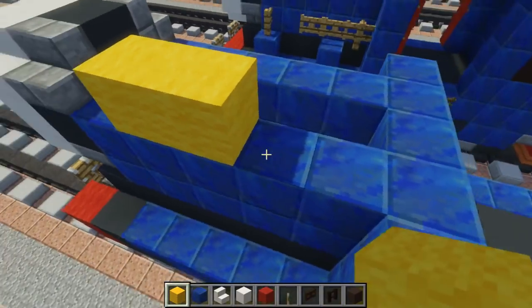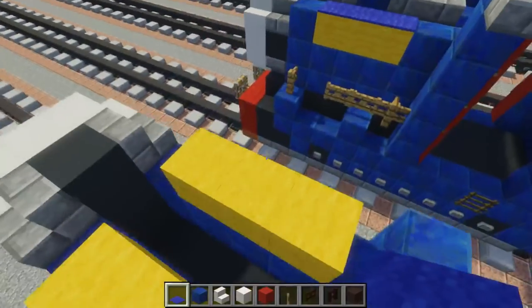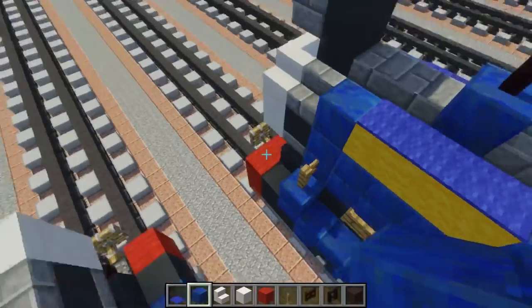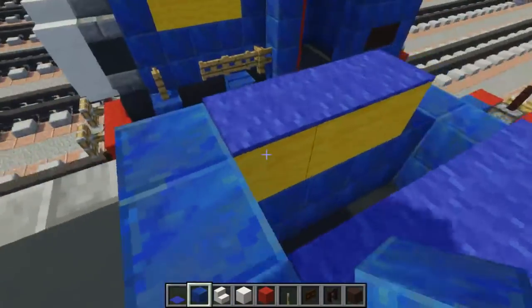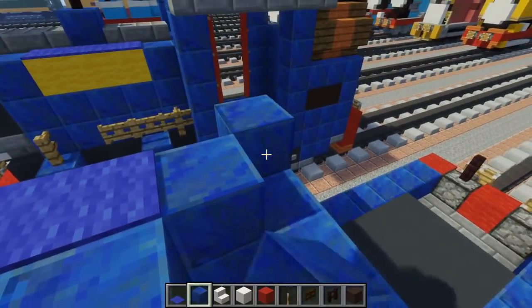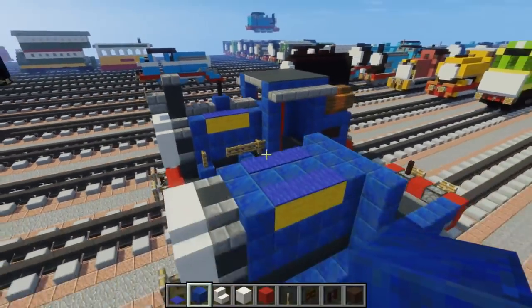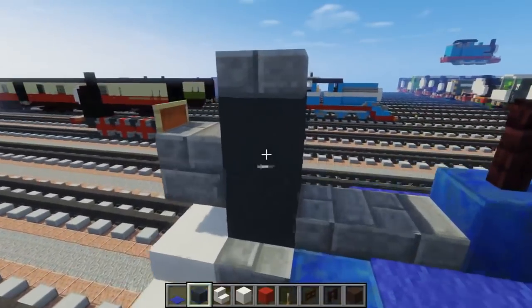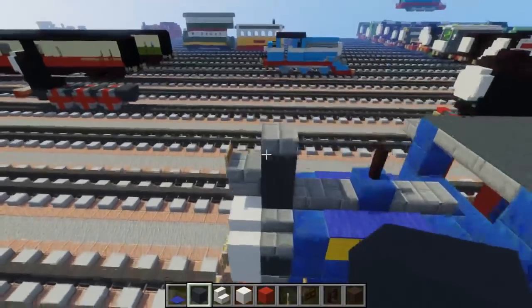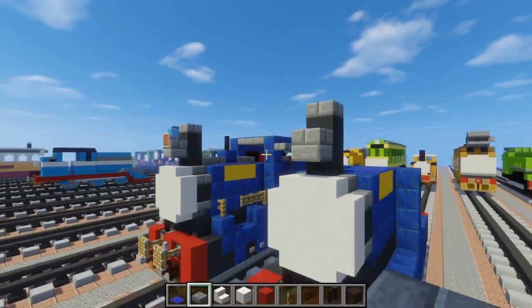For the lettering, use yellow wool, three blocks long on both sides. Above it, add blue carpet. Then fill in the middle area with lapis lazuli blocks and go all the way back to the cab, making the wall a bit taller. Let's add the smokestack — two more grey concrete blocks in the middle with a slab on top. Then two slabs in the front for his lantern.